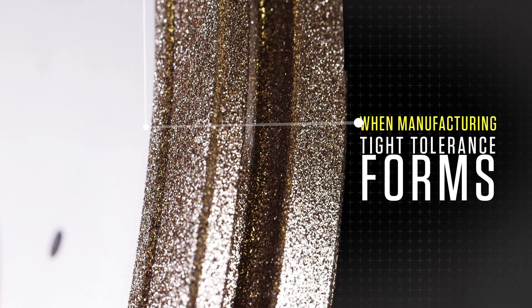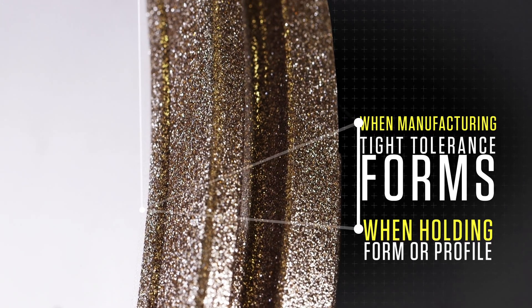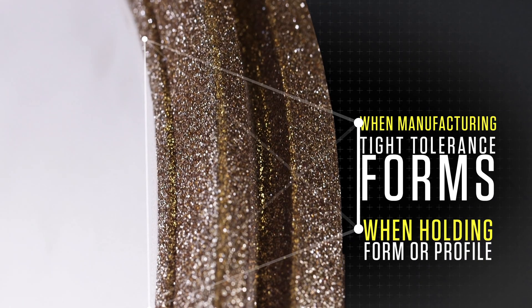Count on our electroplated wheels and tools when manufacturing tight tolerance forms and when holding form or profile is required from first cut to last.